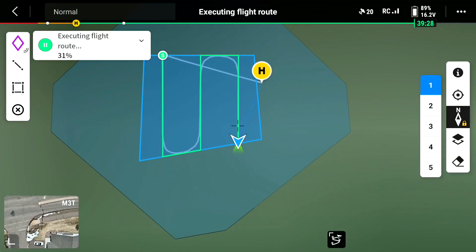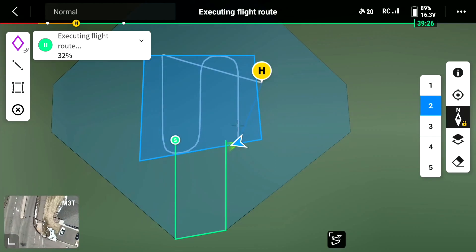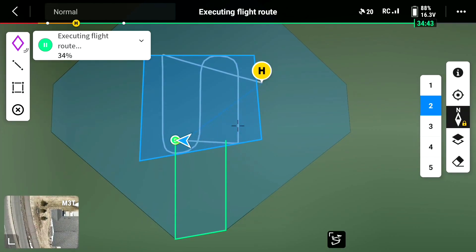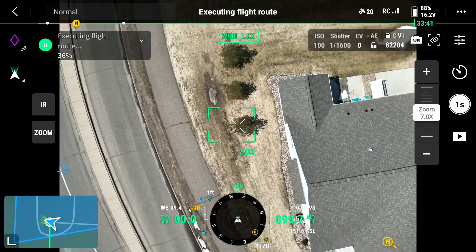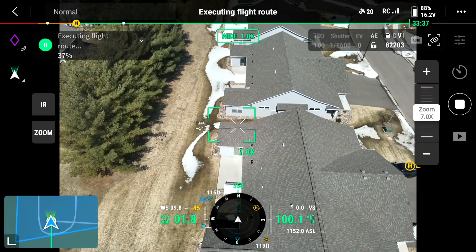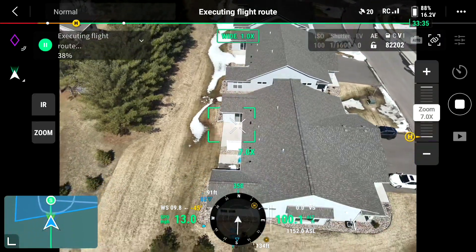Now it's done, now it's going to go to the next section. Coming to start point. Arrived at start point. Starting task.